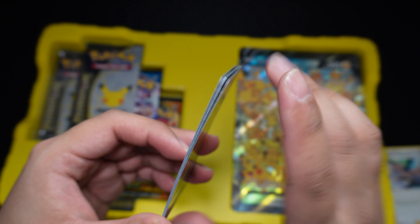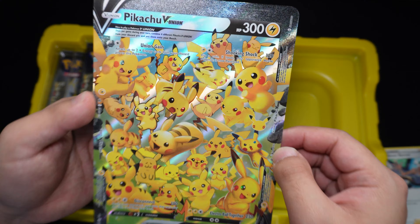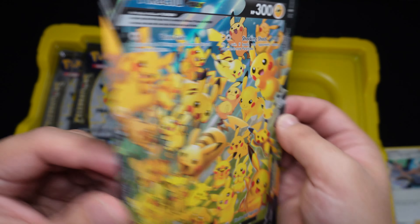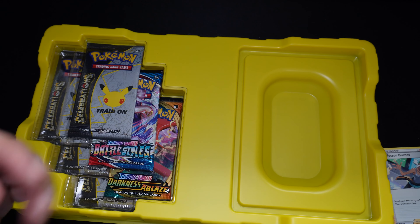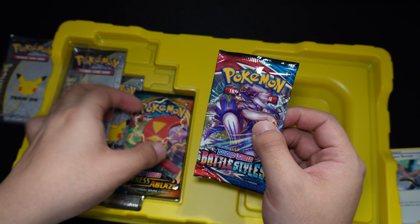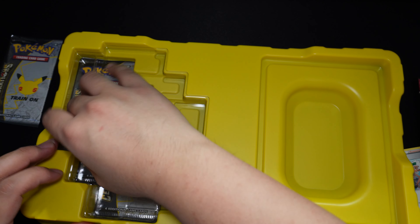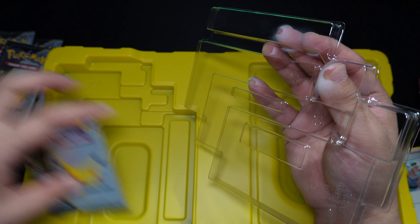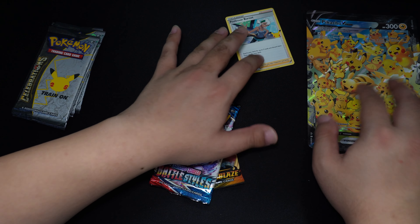Just check that out — definitely going to sleeve these up. Unfortunately these are a bit curved, so be aware of that since they're just here to collect. You have a really nice jumbo or oversized V Union Pikachu card, which is the main reason I got this set, just because Pikachu is really cool. You do get two regular TCG packs — Darkness Ablaze and Battle Styles — and four Celebration packs, pretty much the same as the Sylveon and Charizard V boxes. You do pay the additional $10 for the V Union Pikachus.